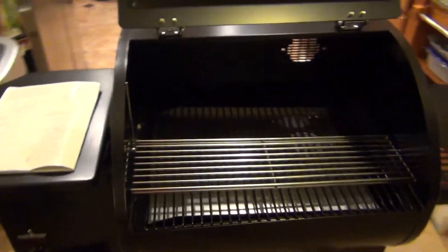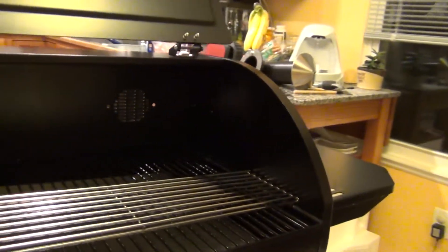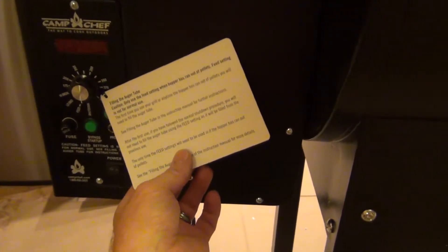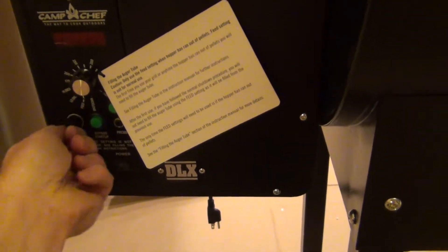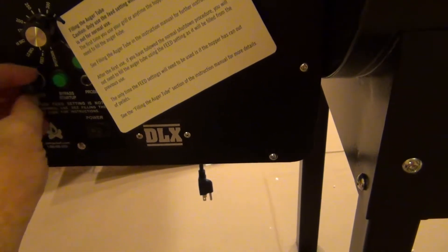Here we are with the Camp Chef Smoker Pro DLX. There are other videos from people who've been smoking for a while — you can get more information from them, they're probably more knowledgeable comparing smokers and what to look for. What we really liked was having the probe, having the bypass, the probe temp. Your fuse is right here — if your fuse blows on a Traeger, you have to take apart everything to get to it, which would be a pain. It's not likely it would blow, but if it did — just a pain. Here it's right here, so we really like that aspect of it.